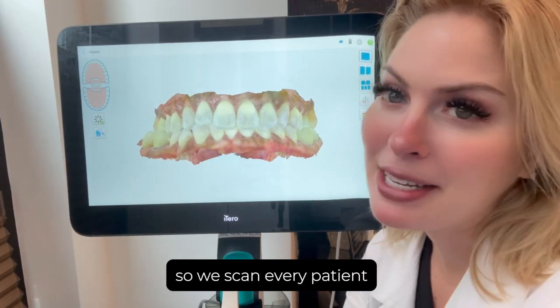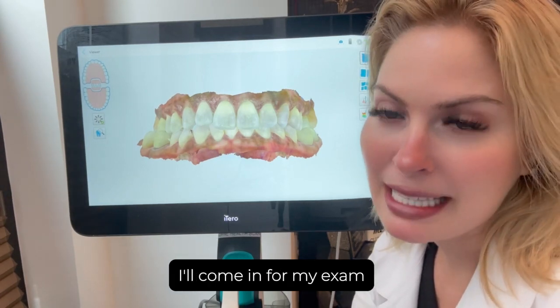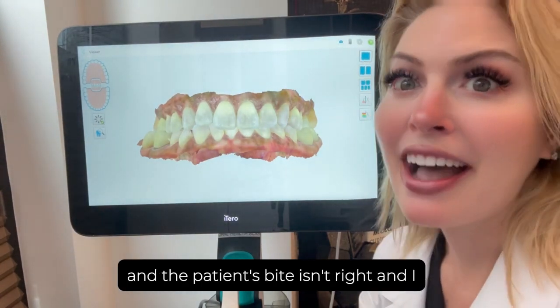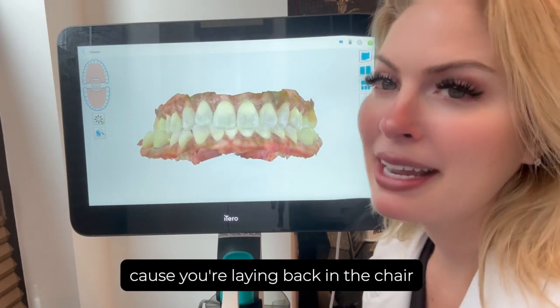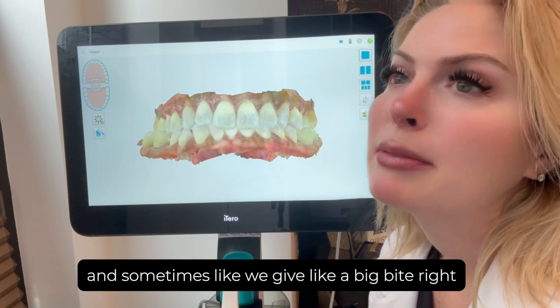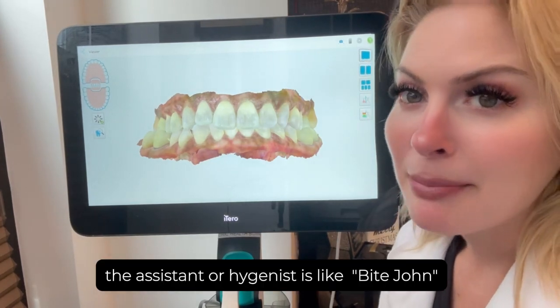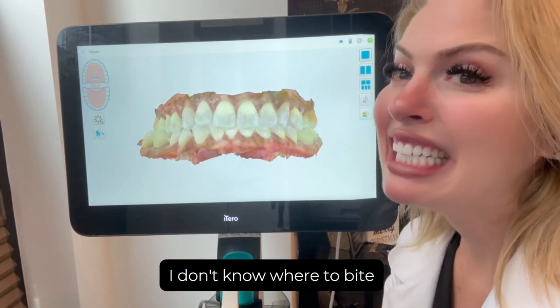We scan every patient every time they get their teeth cleaned, and sometimes I'll come in for my exam and the patient's bite isn't right. This happens all the time because when you're laying back in the chair you can't bite your teeth together properly, and sometimes we get a big bite — the assistant or hygienist says 'bite down' and you're like 'I don't know where to bite.'